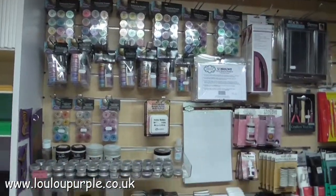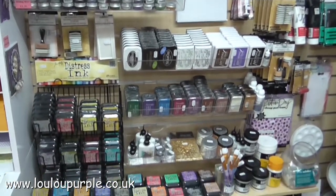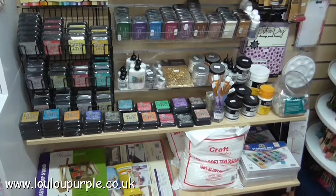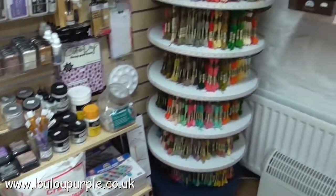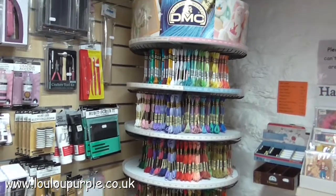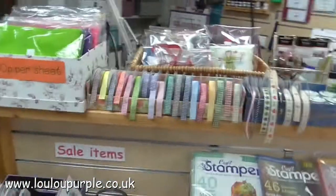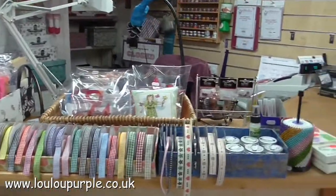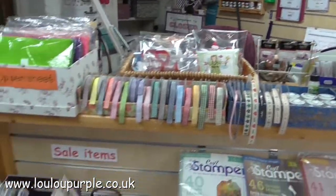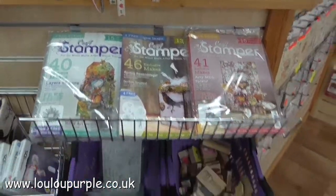Texture pastes, waxes, distress inks, Versafine, archival, Stays On, Memento, glue, gilding flakes, gesso, toy stuffing, matte medium, DMC threads — like the generation game! We're going round to the ribbons, the microbeads, Craft Stamper magazine, Stamp magazine, and lots of sale items. And breathe!